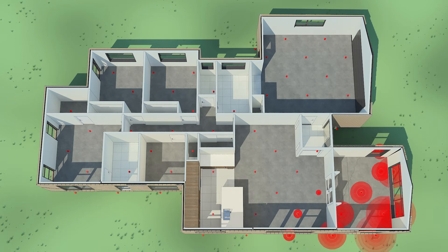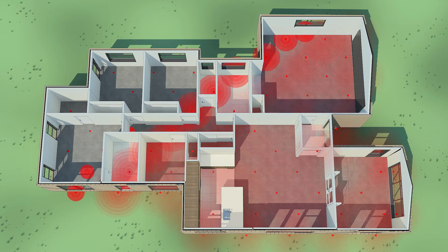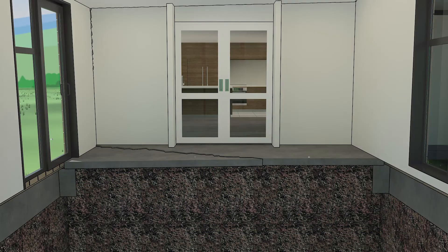Once this is established, the process begins. A uniform grid of small holes are drilled across the building's footprint at predetermined strategic points. These tiny holes hold the injection tubes through which the Euretech resin is delivered.